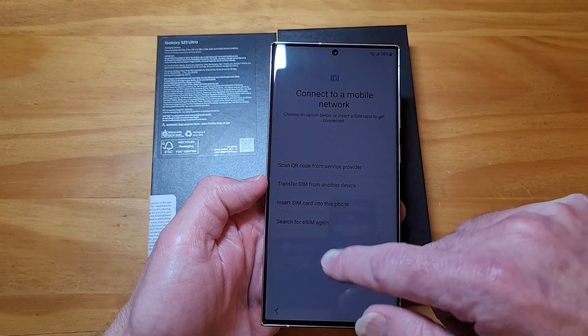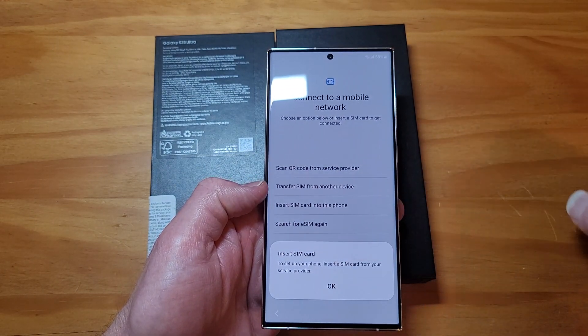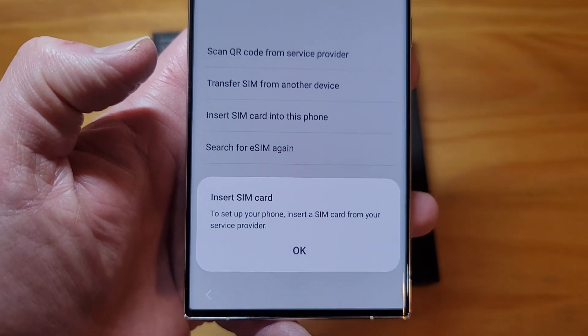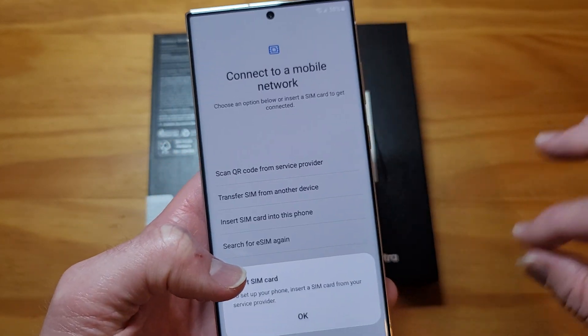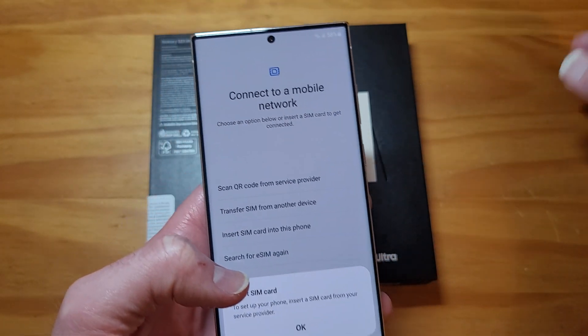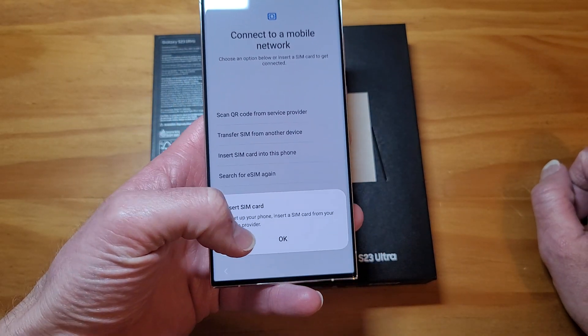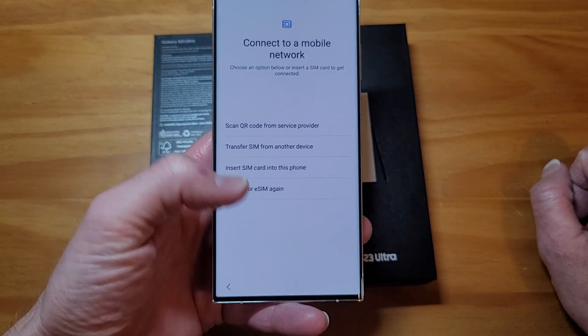Let's see - if I go to 'Insert SIM card into this phone,' it says 'to set up your phone, insert a SIM card from your service provider.' I'm going to try something. I have a throwaway T-Mobile SIM card that I'm going to try to insert in here and see what happens. We can test it out together.